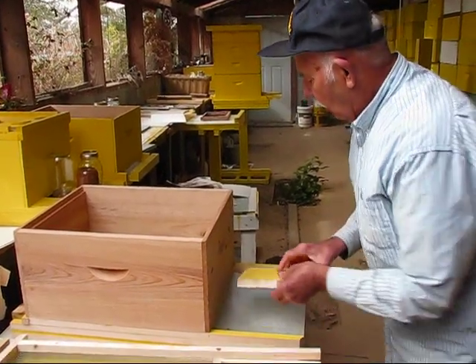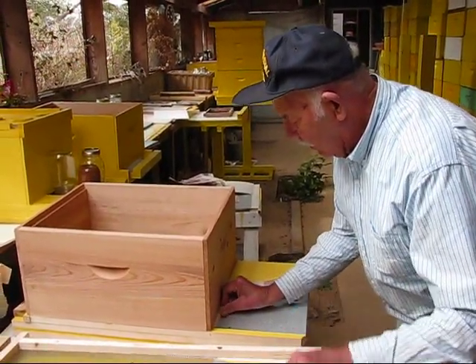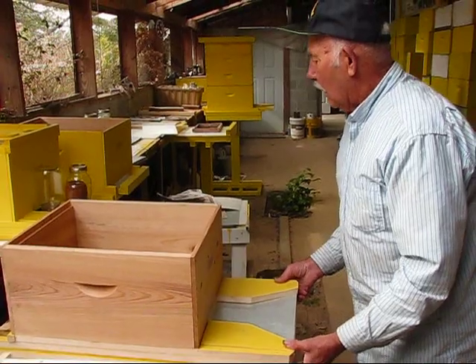Then when you put these on the front like that, of course these go underneath it like that, and it seals it off. So that gives you a complete setup there.